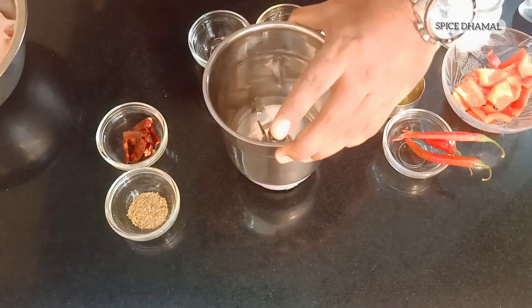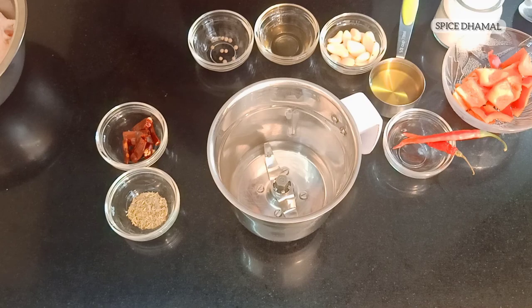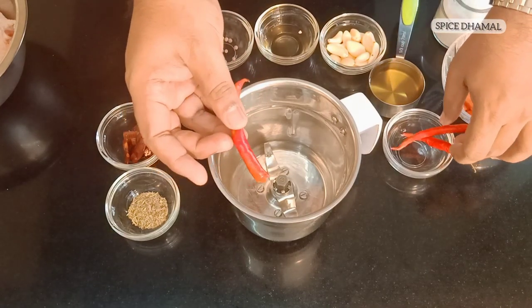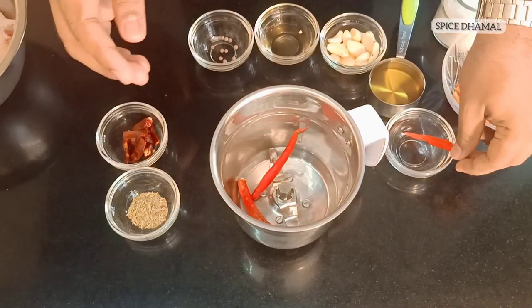The Peri Peri marination has a lot of chilies because Portuguese people introduced chilies to the world — that's what history says. What we are using is fresh red chilies, around three of them. We'll just add that to the blender.